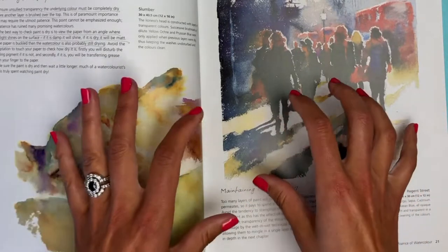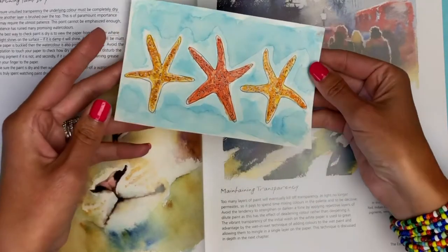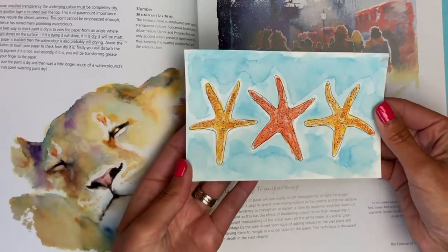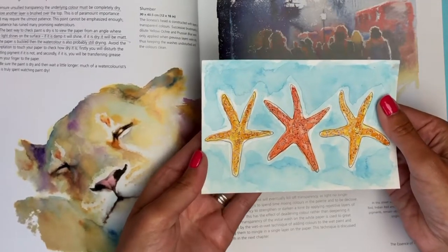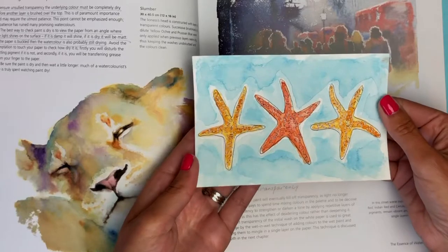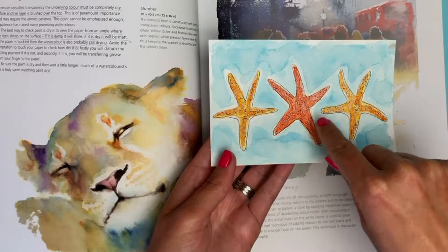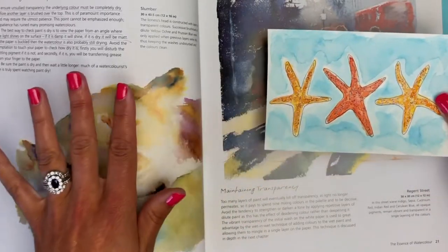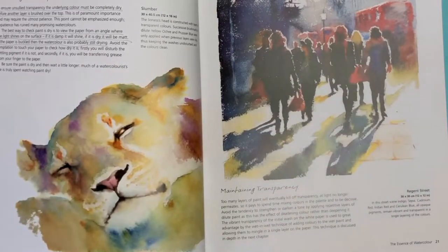Let me show you — you can see the paper is kind of buckled and folding up. It looks dry to me but I can feel underneath that it's still a little damp. The old me would have just gone ahead and started going over it with a paint pen or micron, but she teaches us to just wait. If you think it's dry, keep waiting — wait a little more.